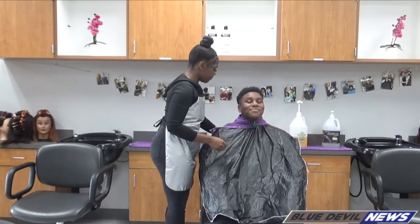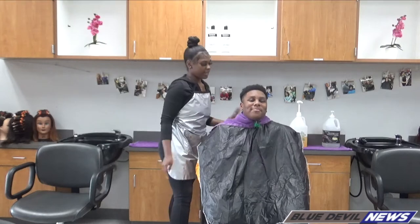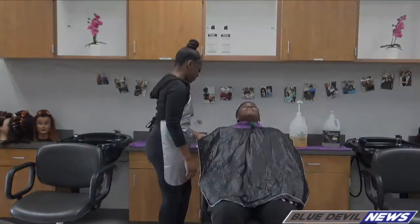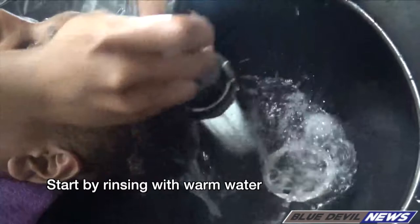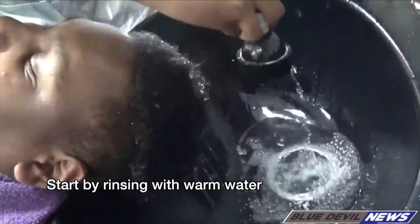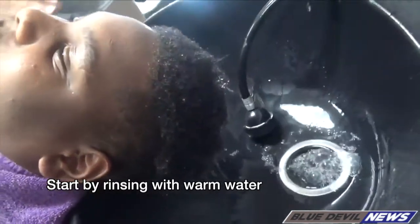You still feel okay? Mm-hmm. So now I'm going to have my client lay back. Then I'm going to have him stay right there in that position.